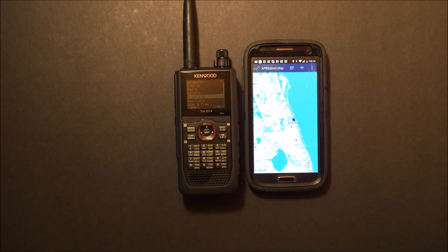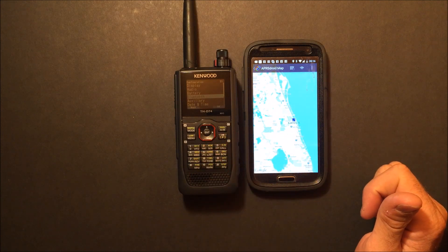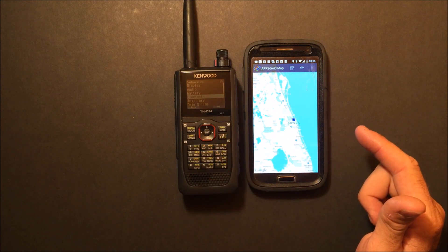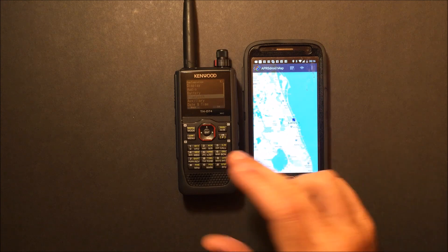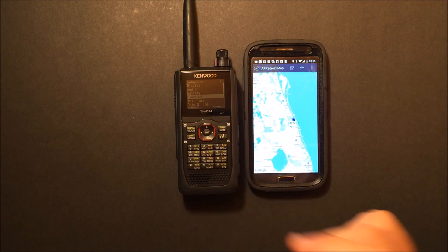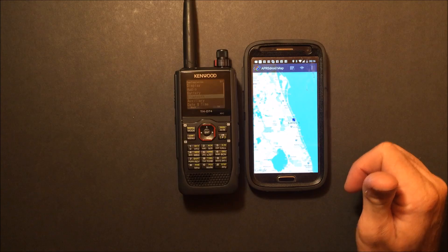You can also use Bluetooth with a USB dongle on your PC and use that same MCP D74 memory control program I mentioned to program the radio over Bluetooth. No cables — you can program it wirelessly over Bluetooth.